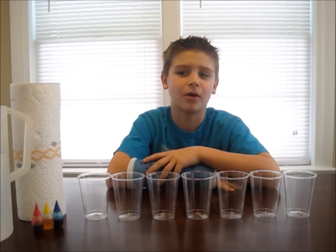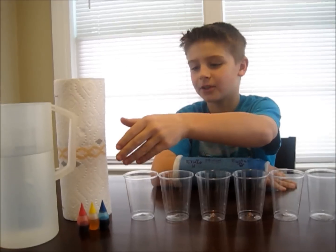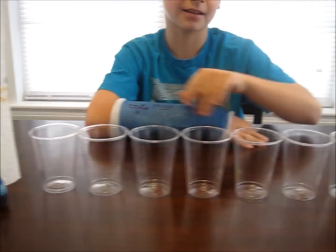Today we're going to make water walk. Here's what you'll need for this experiment: some food coloring, some water, some paper towels, and some small clear glasses.